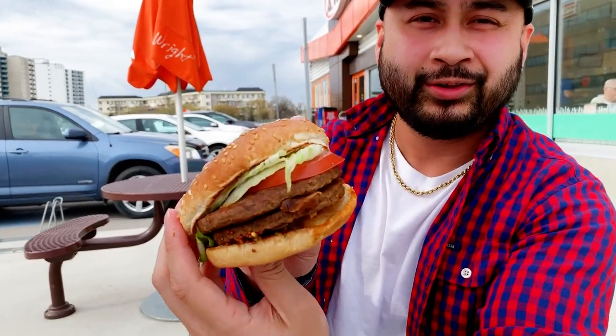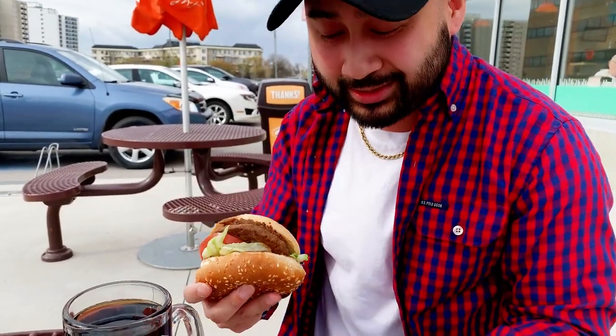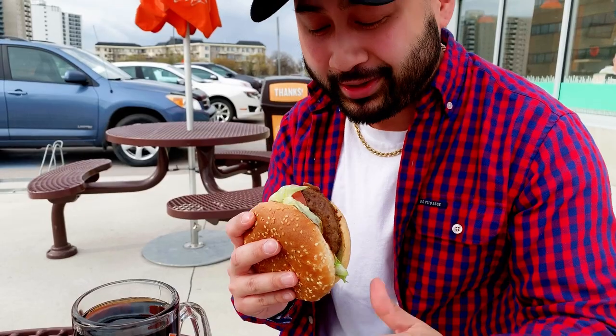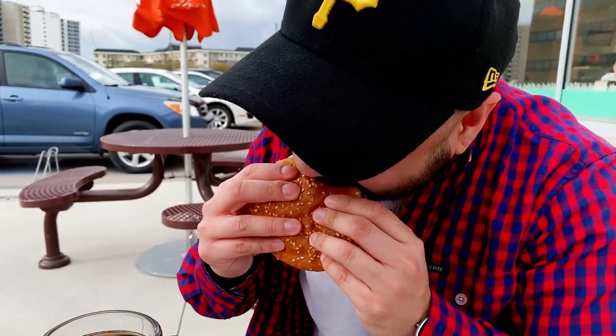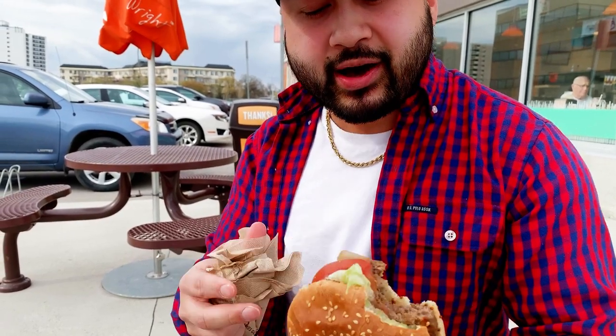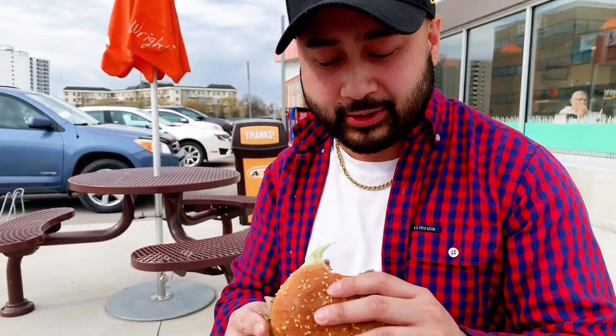There you go guys — the two patty Bison Burger, only made in Manitoba, Canada. I'm in my hometown, Winnipeg. I've never had Bison before. But let's give this one a shot. Cheers. It's not bad. It kind of tastes like a Teen burger to be honest. I can't taste the difference between Bison and a regular beef patty, but I'm going to give this one more taste and see if it makes a difference.